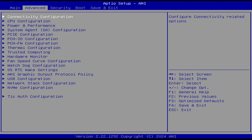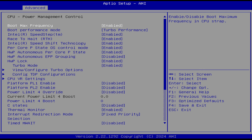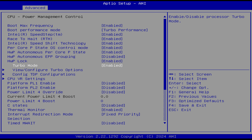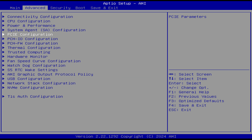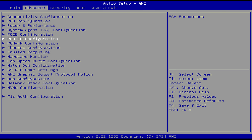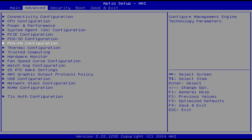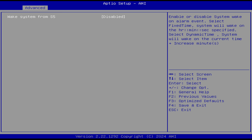To increase the power limit in the BIOS, head to Advanced, Power and Performance, Config TDP Configurations, and select 65W. In PCH I/O configuration, you can change the state after G3. Fan Speed Curve Config is self-explanatory. There's also Wake System from S5, and that's about it.